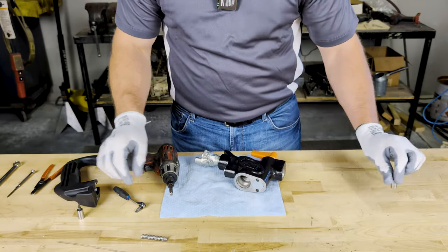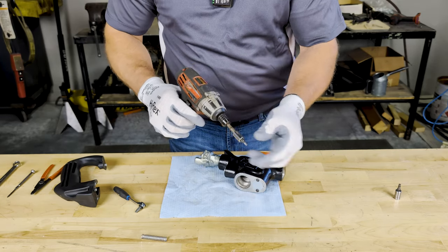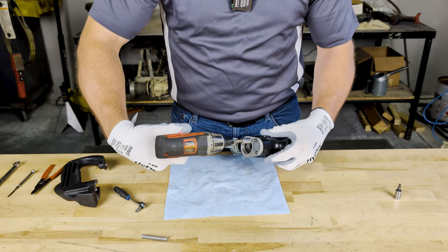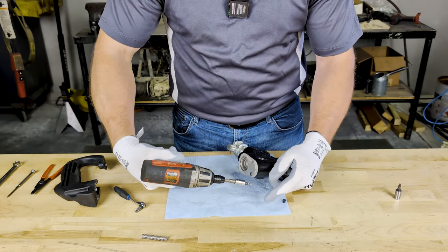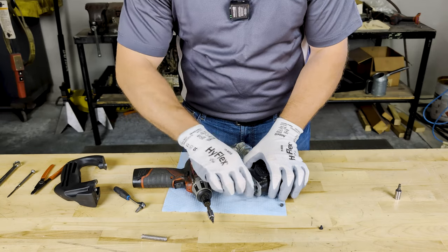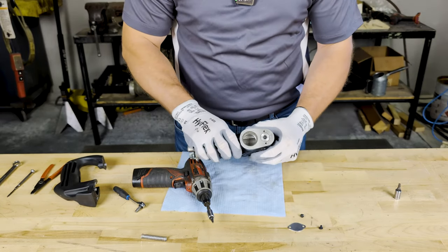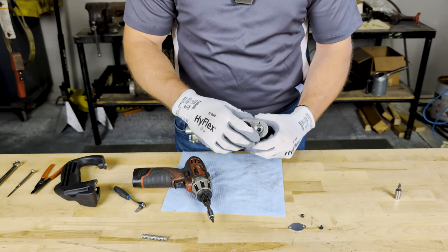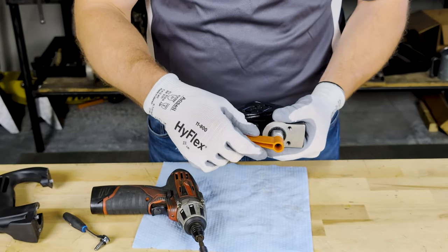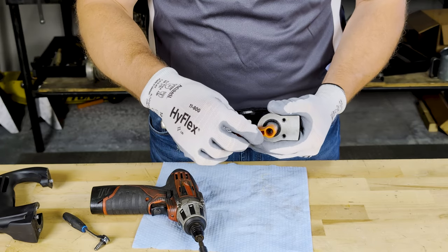After that, we are going to flip the main body over, utilizing our TP-15 bit, and removing the valve cover. Once those two screws and that cover are removed, you will expose the lower valve assembly. And from the top by the handle, you will also have exposed the screw that retains the trigger to the valve body.